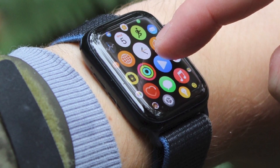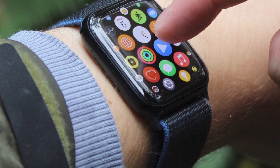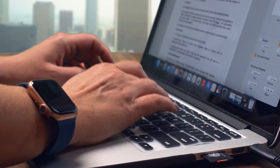If this is your Apple Watch, tap Set Up for Myself, or tap Set Up for a Family Member, then follow the steps to set up the watch for someone in your family. Keep your Apple Watch and iPhone close together until you complete these steps.